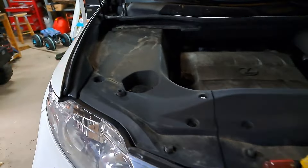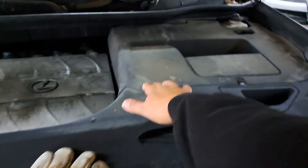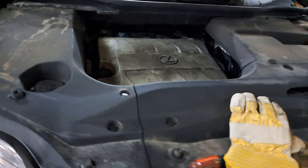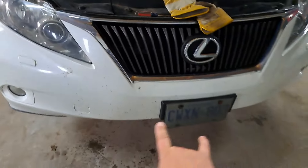First thing we're going to do is remove all of the plastic covers underneath. There are a bunch of clips that go all the way around — all of that is coming off. Then we'll remove the clips off the top of the bumper and start working on all the clips along the bottom. We've done body swaps and bumper swaps in the past, so this isn't really anything new.